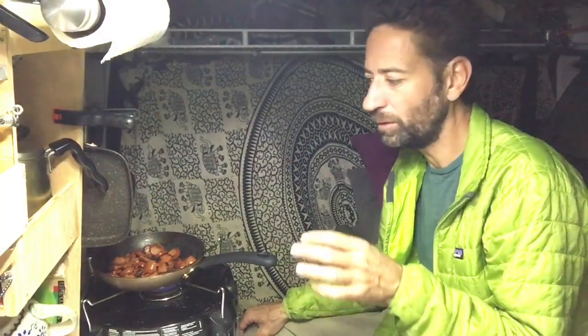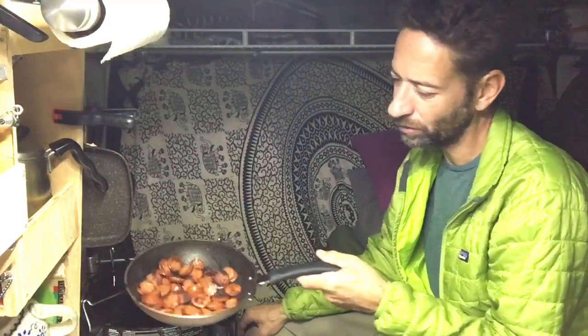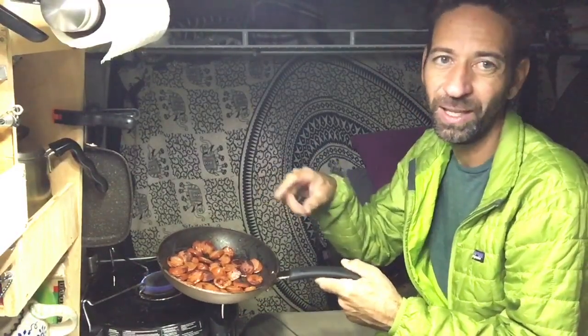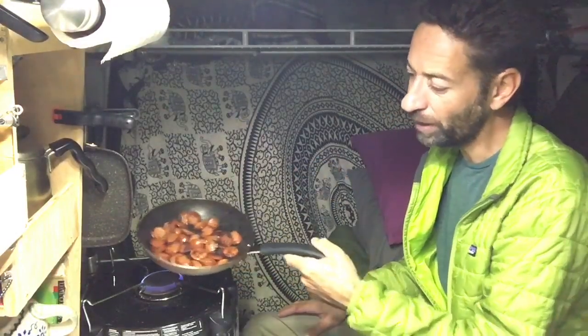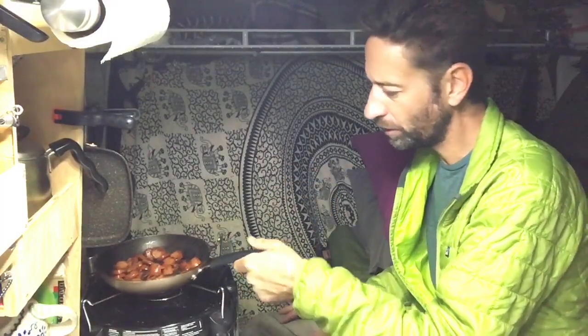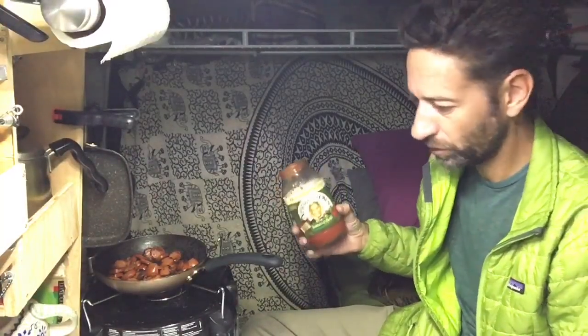One of the big differences between home cooking and restaurant cooking I've been told is that restaurant chefs let their food brown more than a home cook does. These are looking a little dark because I didn't rinse the pan out, so the pan had a little pasta starch in it — but all that darkness is flavor. I'm going to add the pasta sauce in here and finish this off.